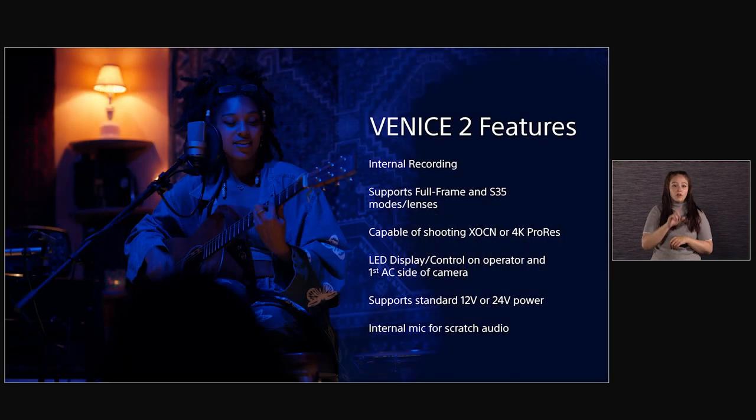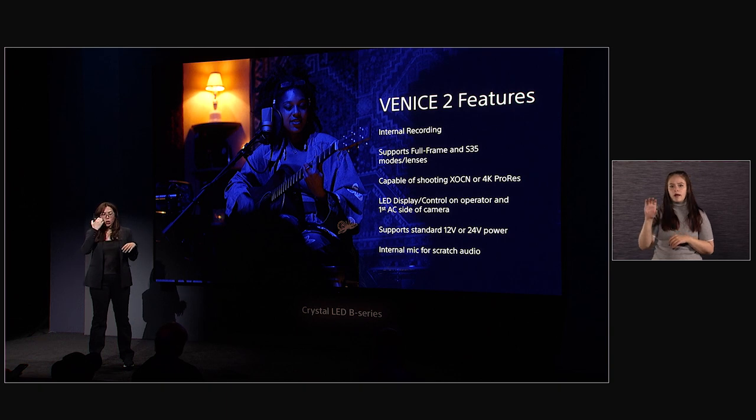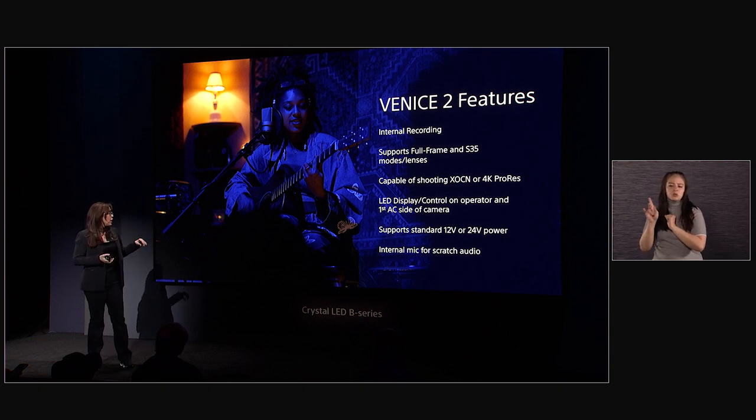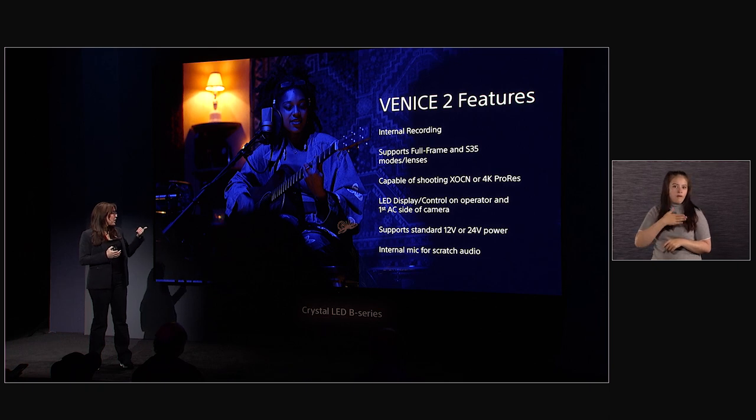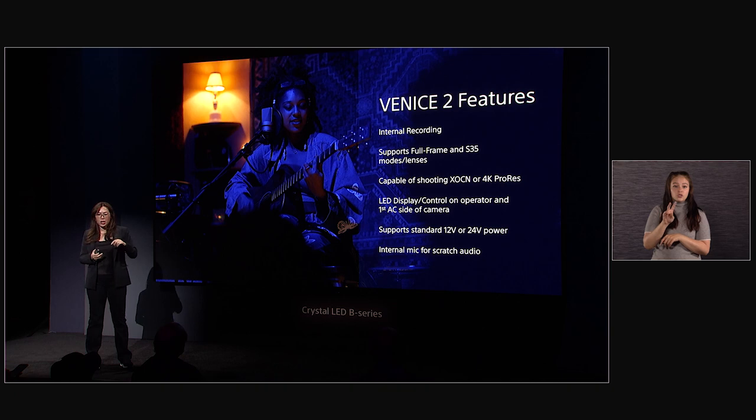Other features include internal recording, full frame and Super 35 mode support, and the capability of shooting XOCN internally or 4K ProRes. We've had shoots with Claudio and others where people just decided to shoot in ProRes — you don't have to shoot 8K, it's just offered. There's also an LED display, 12-volt or 24-volt support, and an internal mic for scratch audio.